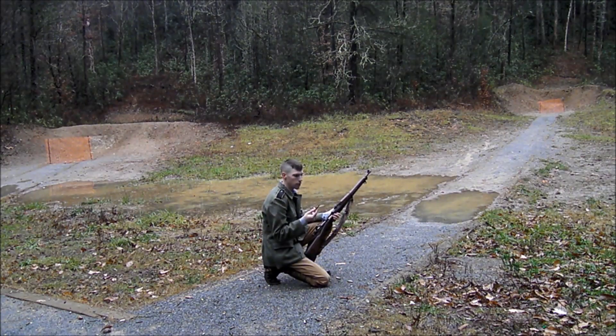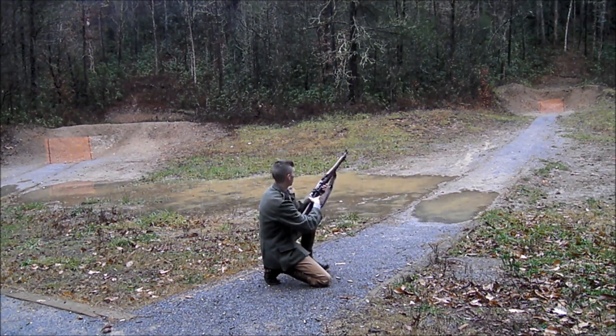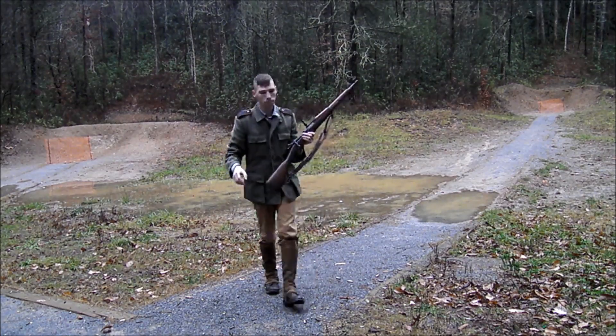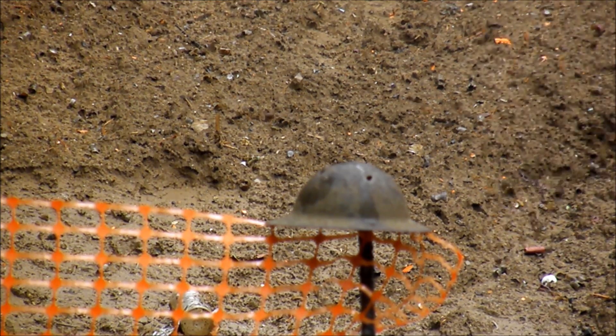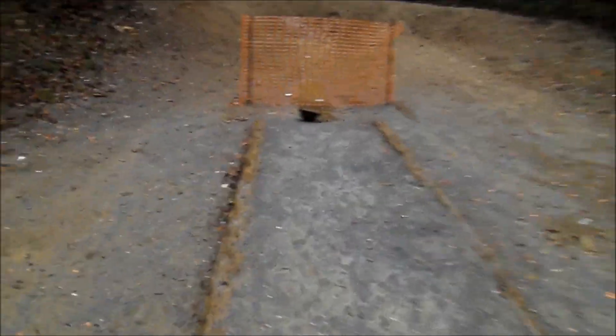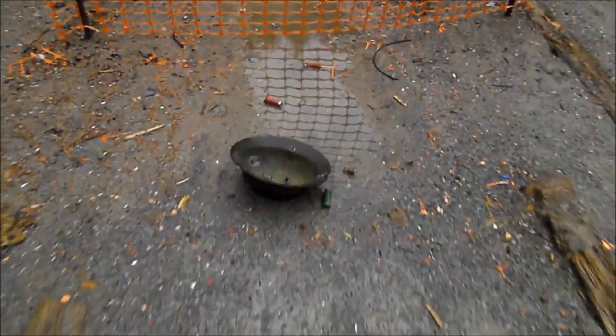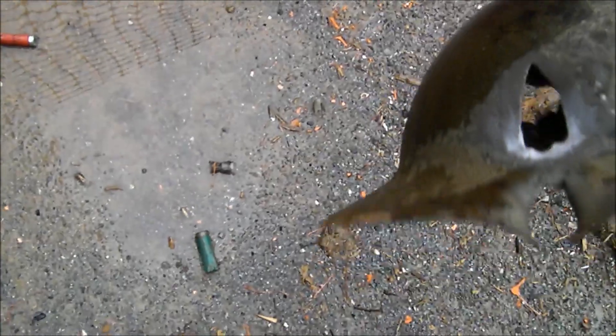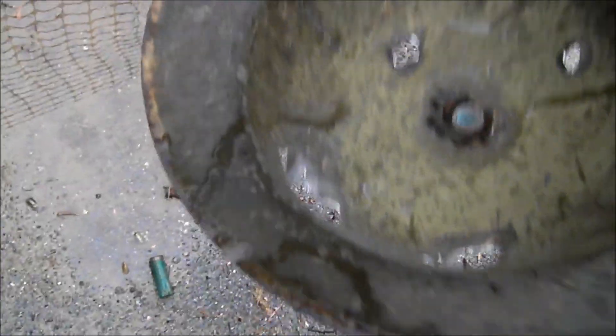Let's see what the 30-06 Springfield can do. I'm using a 150 grain soft point for this — a little bit different than what would have been used in World War 1. So I saw the wire rim come off — wire rim came completely off. That's the exit. That's probably the entry and it probably key holed up there. Impressive stuff. There's the wire rim.